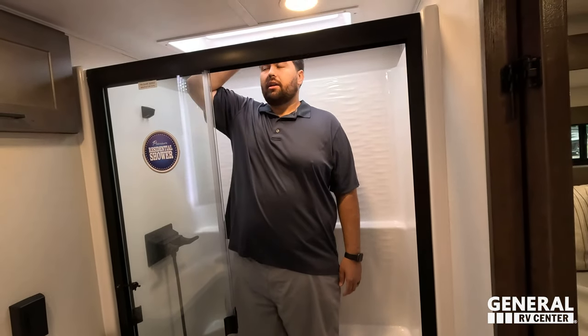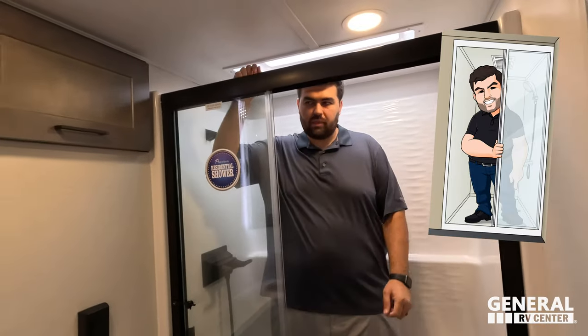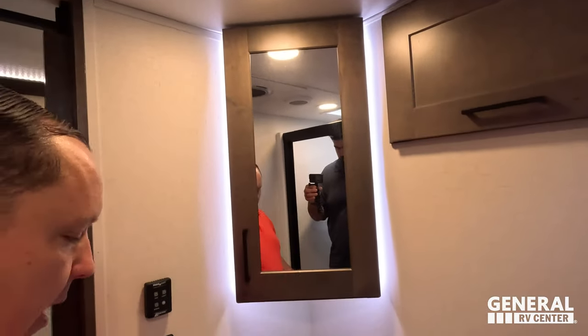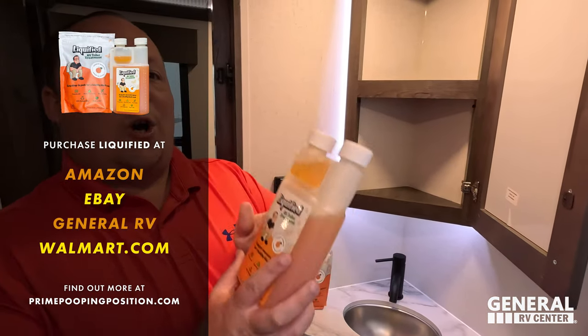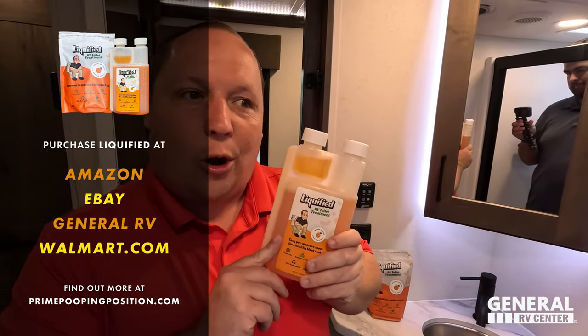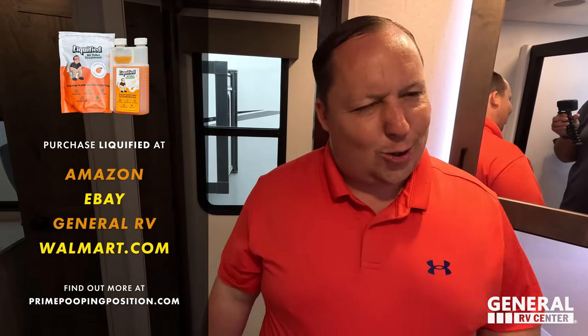Great one-piece fiberglass shower surround — nice and wide, good depth, great height because of how big the skylight is. There's a chair right there, and this passes the shower test. Right over here we have a little cubby, nice storage, a good sink with storage underneath, and a nice lit mirrored medicine cabinet. And there's Liquefied — our brand of black tank toilet treatment. Go to primepoopmusicologist.com to pick up a bottle, at your local General RV center, or come get a bottle at the Hershey RV show.